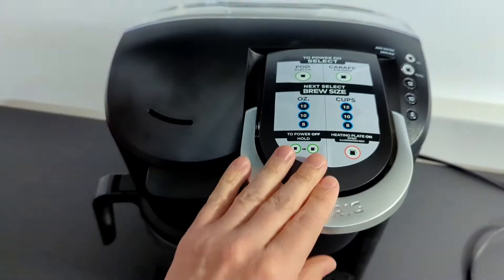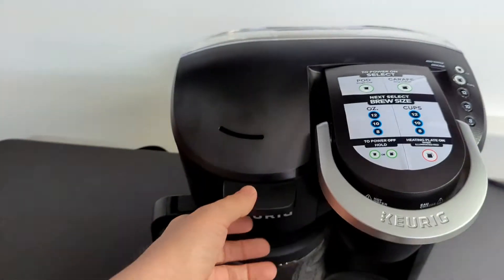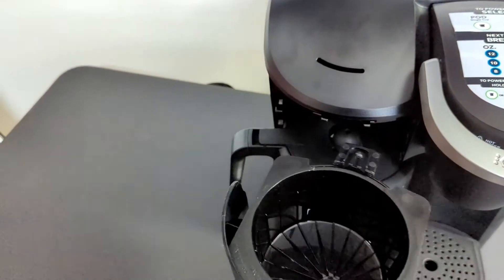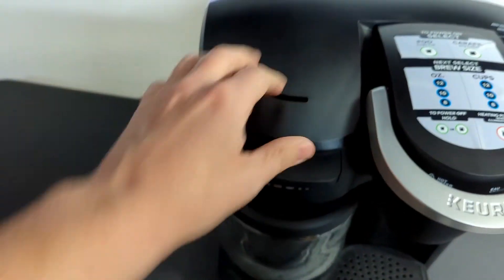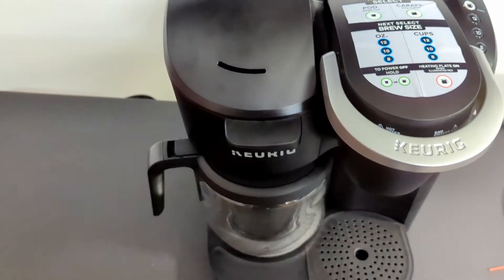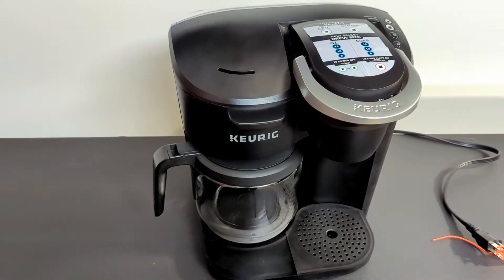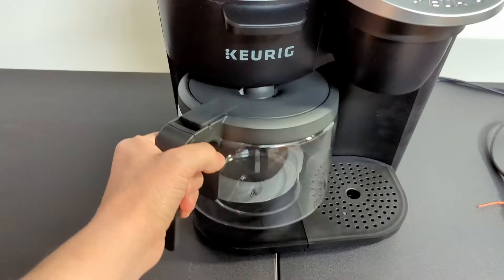It's pretty straightforward with the K-cup — pop it in, put the K-cup there, close it, you're done. You do have the grounds holder here as well. One thing I did notice is you have to line it up perfectly at the top. It's not too hard — once you've done it once or twice, you get the idea. But if it's not going in, double check that you've lined it up properly. Once you do it, you get the feel for it.